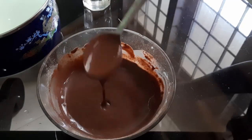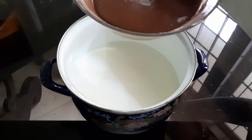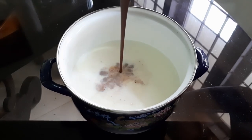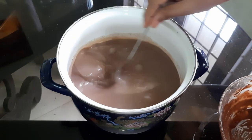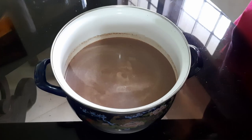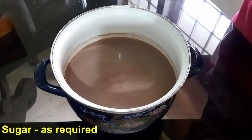Add it into the pan. Now I'm going to add panchasari. I'm going to add 11 tbsp of sugar.